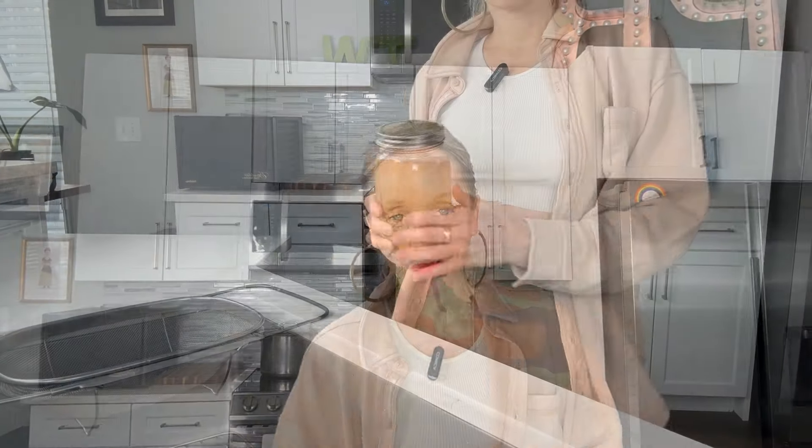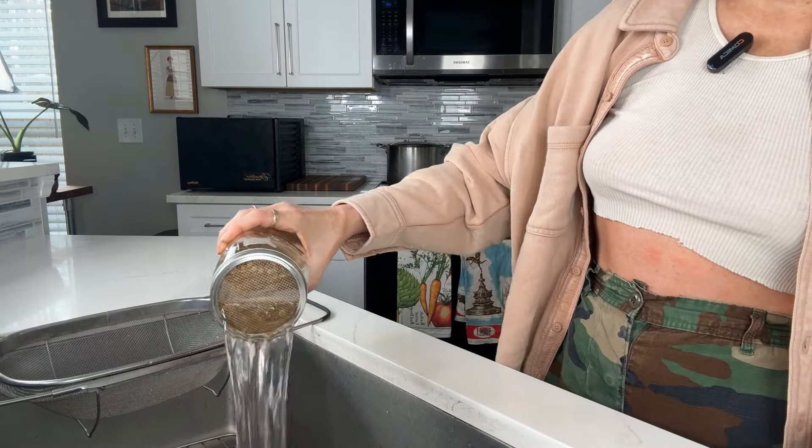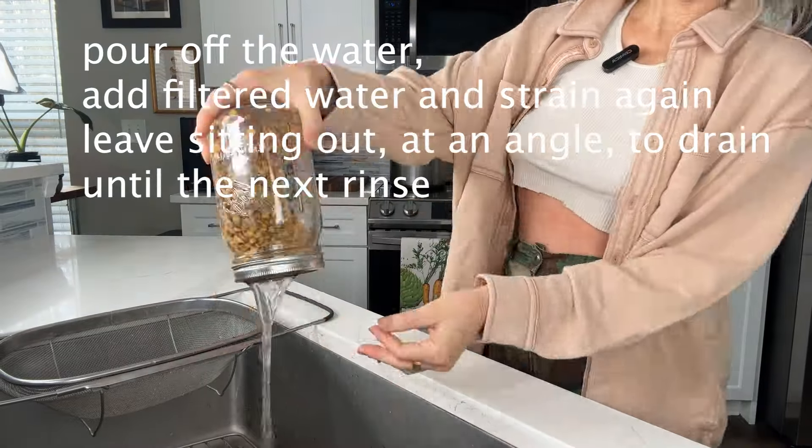Hey, it's day two of sprouting the lentils. I'm going to pull them out of the cabinet where they've been soaking overnight in filtered water. We'll strain these off and rinse them. Just wanted to make note that we're sharing recipes that you can intermix and interchange and use together in different ways, so you can always circle back to other recipes we've done. We'll always guide you along the way. Alrighty, just pour off the water — we'll check back tomorrow and rinse again.